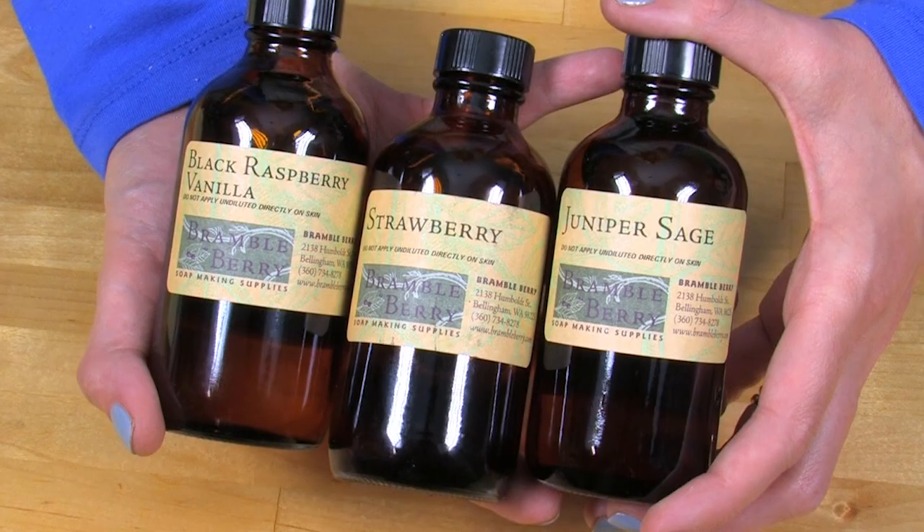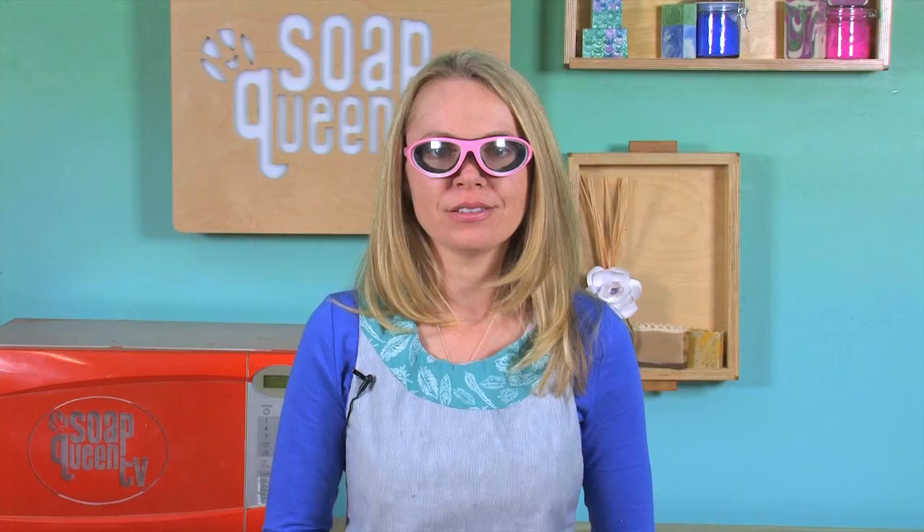Today's fragrance is a blend of Black Raspberry Vanilla from BrambleBerry.com, Strawberry and Juniper Sage Fragrance Oil. The Black Raspberry Vanilla and Strawberry mix together to form a great sweet berry, but that Juniper Sage really slips in there to give a great base note that takes it to a much more sophisticated blend level.